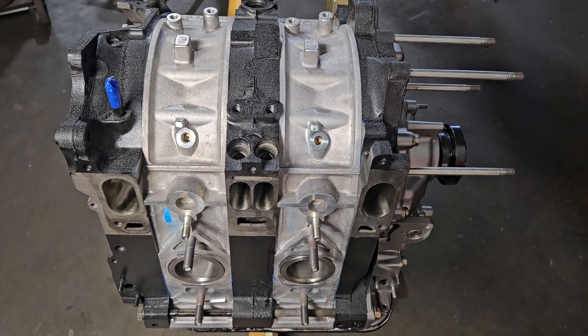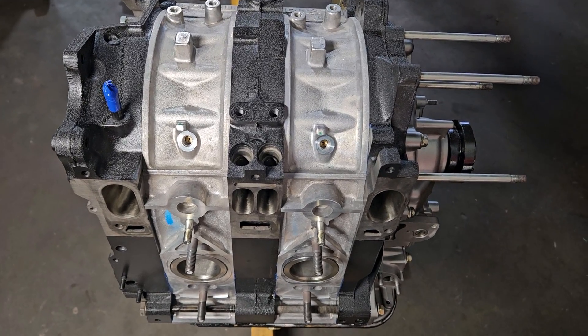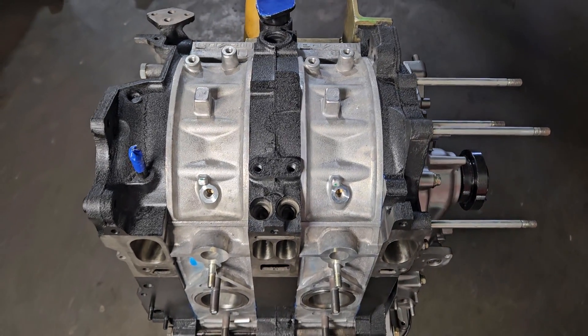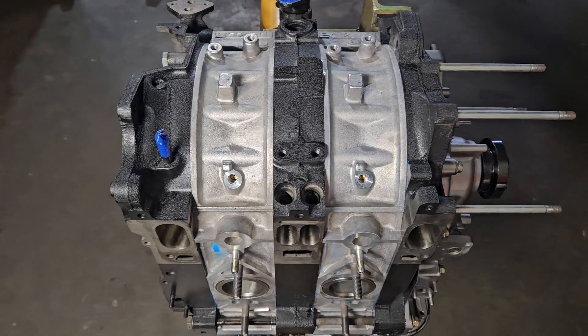Welcome back to the channel. We've got some wrap right here, so we'll do a little talk about this FD3S engine that we just put back together. This came in for a customer and it was a pretty dirty pile of parts.